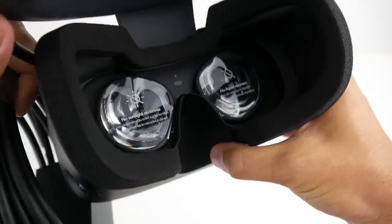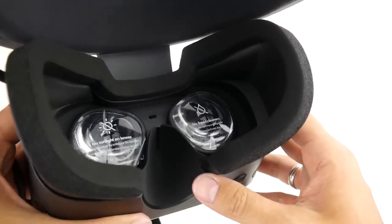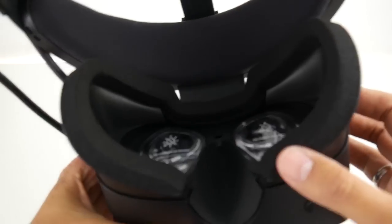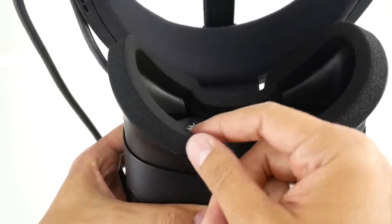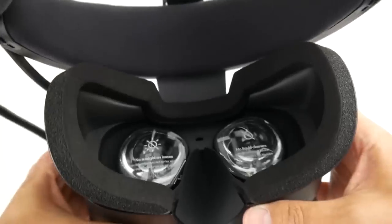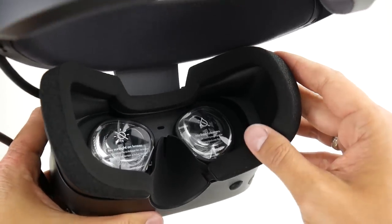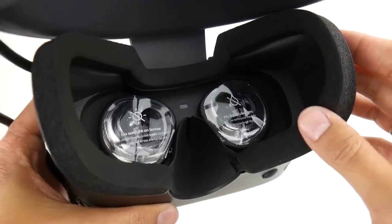Now let's look at the face padding. We have a very soft foam — I'd even call it flimsy — the same type found on the Lenovo Explorer. It feels very nice on your face, but I think after longer play sessions it might not hold up well, and if you sweat a lot it won't be comfortable to share. VR Cover will probably have to come to the rescue here.